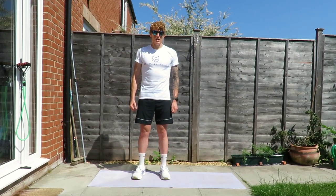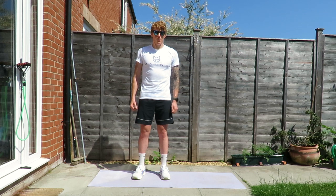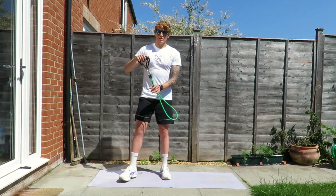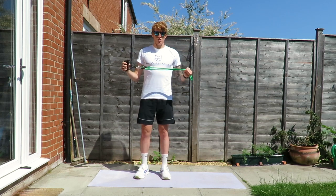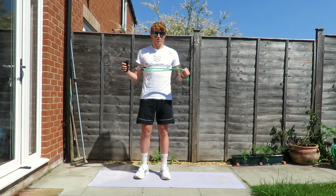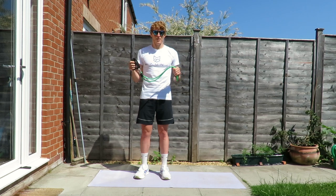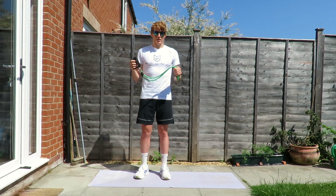Today's workout is going to be a combination of high intensity moves, some isolation moves, bodyweight exercises, and we're also going to be using a resistance band. If you haven't got one I'd recommend that you do purchase one — I'll drop the link below to a couple of places you can pick them up from. They're pretty cheap, you can pick up a set for 10 to 15 pounds.